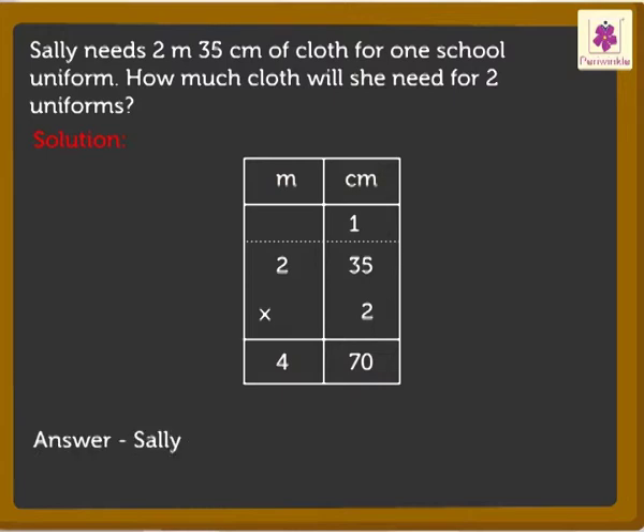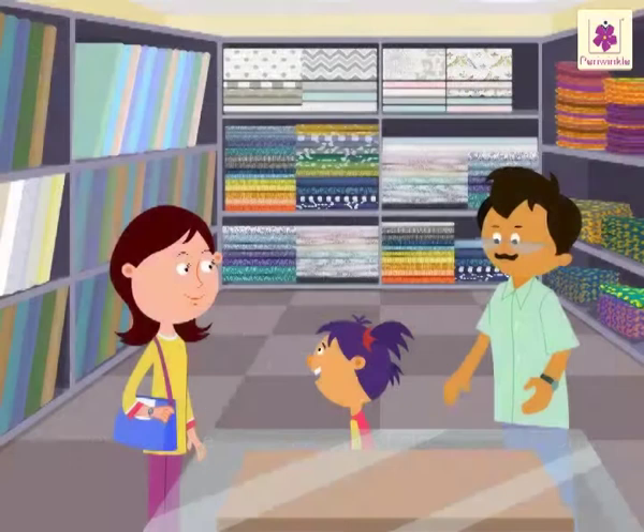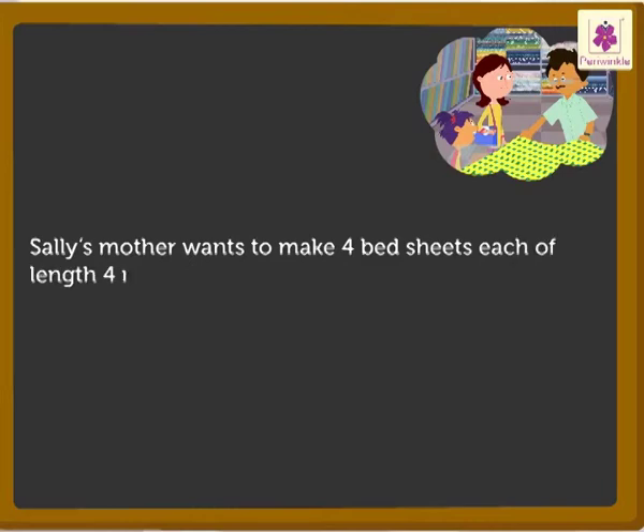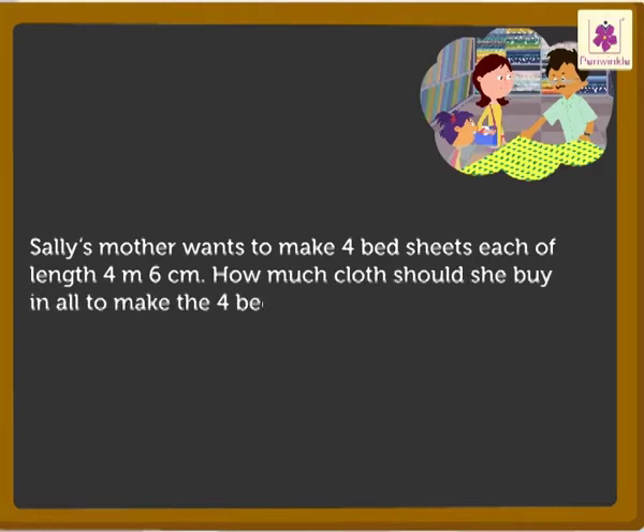Thus, Sally needs 4 meters 70 centimeters of cloth for two uniforms. Look, Sally's mother wants to make 4 bedsheets, each of length 4 meters 6 centimeters. How much cloth should she buy in all to make the 4 bedsheets?